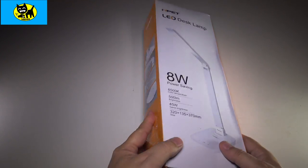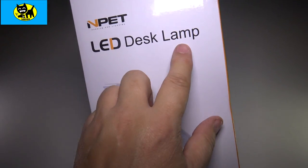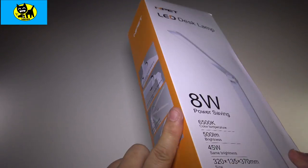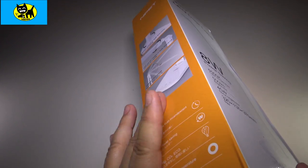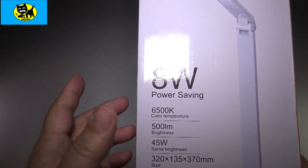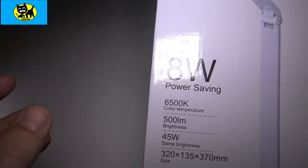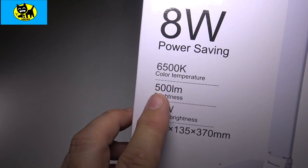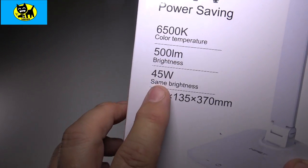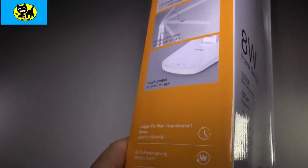Hey friends, Tux here. I have a really cool lamp I want to show you today. This is the NPAT LED Desk Lamp, available on Amazon. I will have a link for you right below, so be sure and click that link to get yours at the very best price. This features great things like eight watt power saving, 6,500K color temperature, 500 LM brightness, 45 watts brightness, and the size is shown right there.